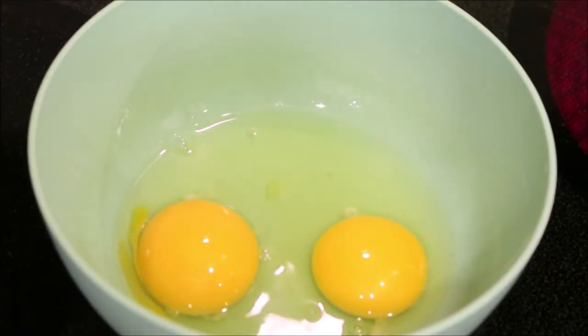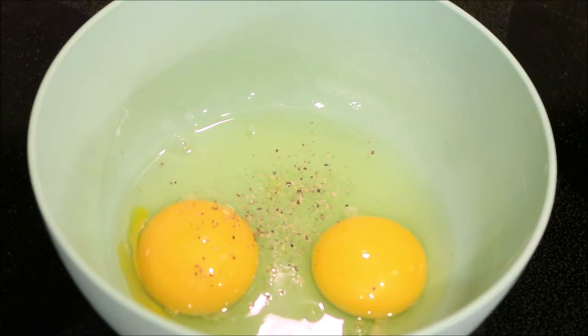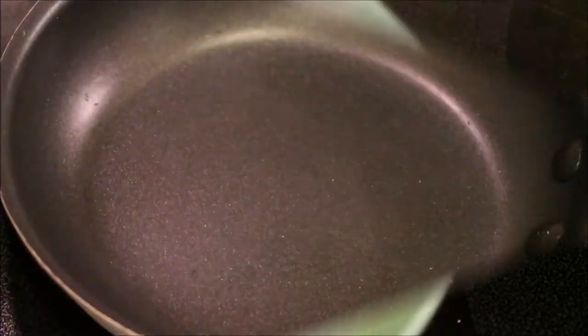We're making a basic cheese omelet using two eggs. We're gonna season that with some salt and pepper and whisk them up — I'm just gonna use a fork.